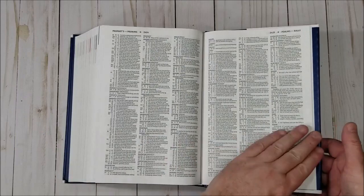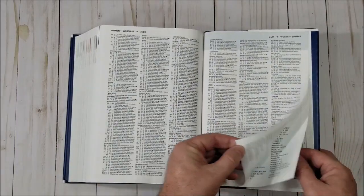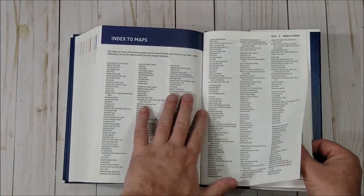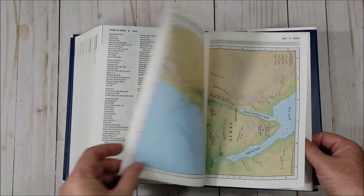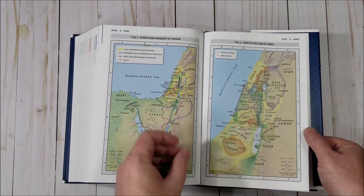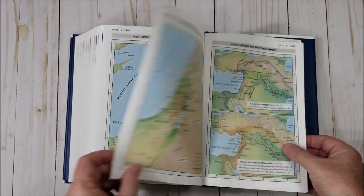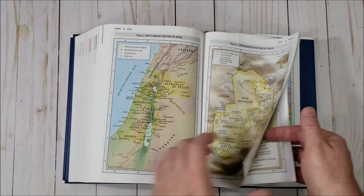In the back, the maps are on regular Bible paper. There's an index to maps — I'm glad to see that included. These are the standard Zondervan maps, but there are more of them than what you normally see in a Zondervan Bible.